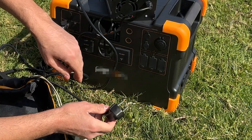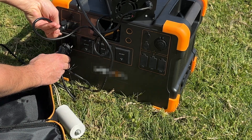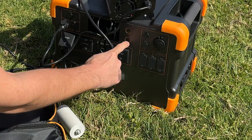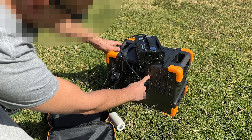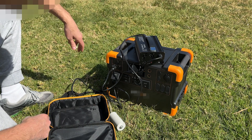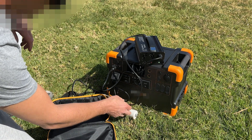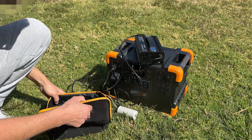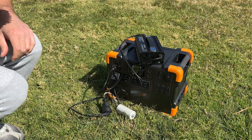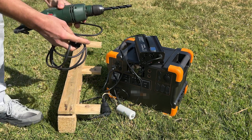We must be very careful with the plug of our device, because when we disconnect it the capacitor becomes charged with electricity, and if we accidentally touch it, it can give us a great electric shock. We turn on the power station and continue charging the battery. This method is called capacitor energy regeneration, and it only works with inductive loads such as current transformers and motors.